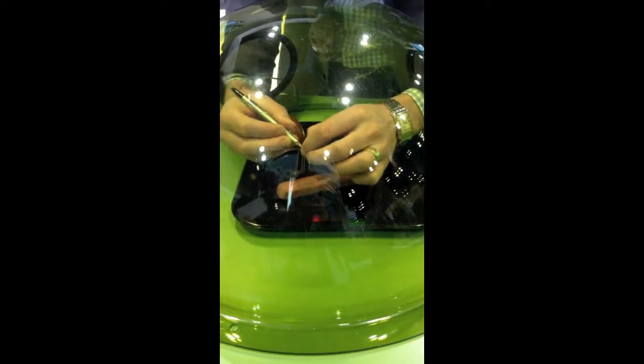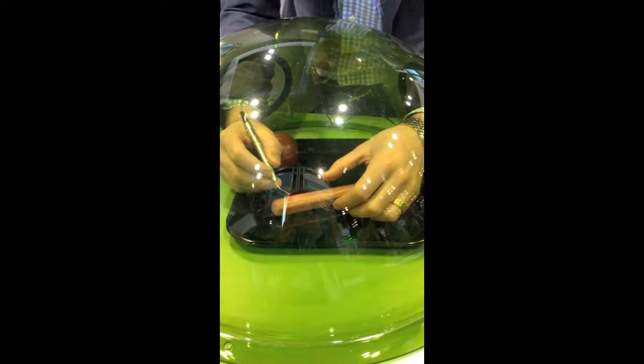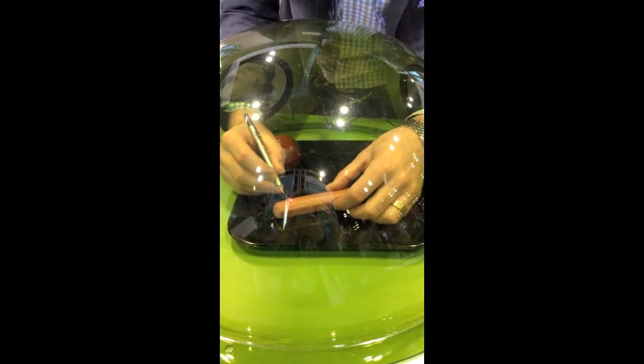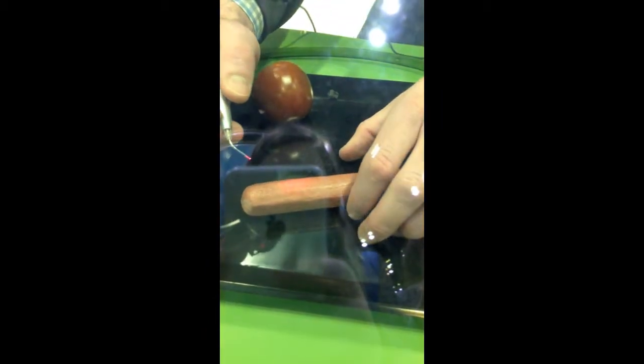Diode lasers are contact cutting lasers. I'm going to step on the wireless foot pedal and this will begin firing. To cut, I'm actually touching that tissue. You can see how little heat is being generated because you don't see a lot of charring. That is very nice for gingival aesthetic recontouring, where heat will basically lead to non-predictability of where that gingival line is going to end up.